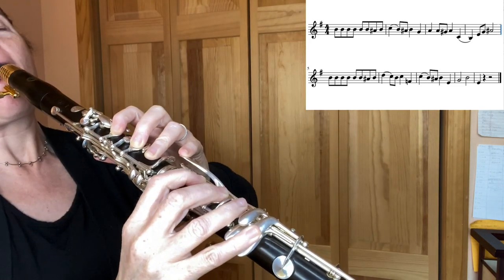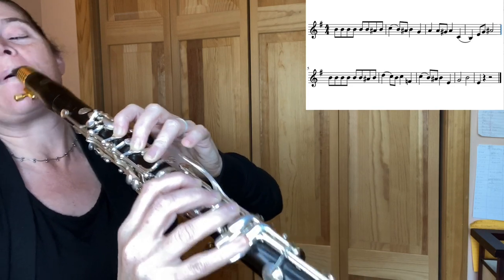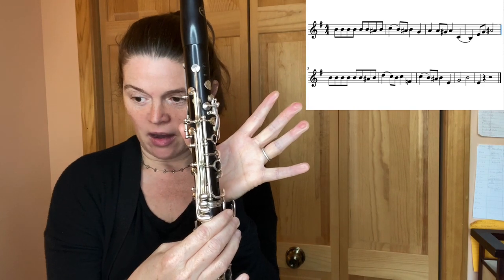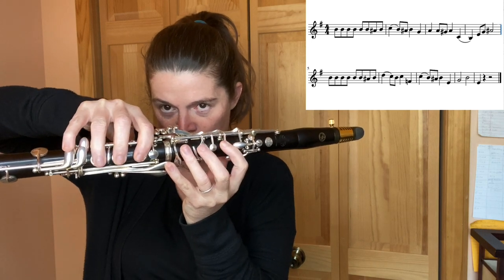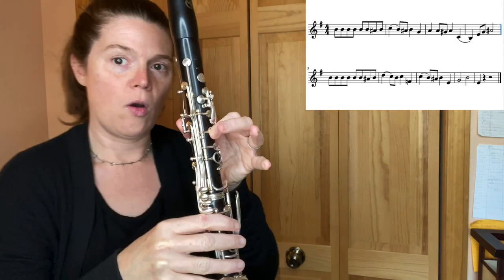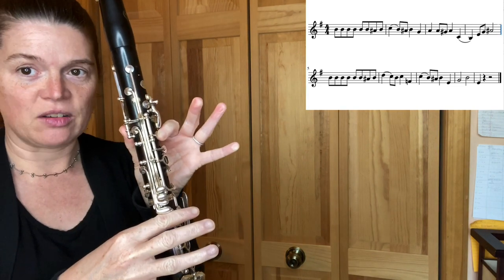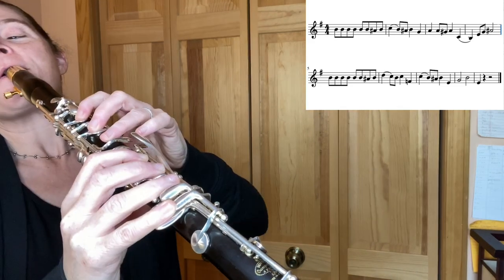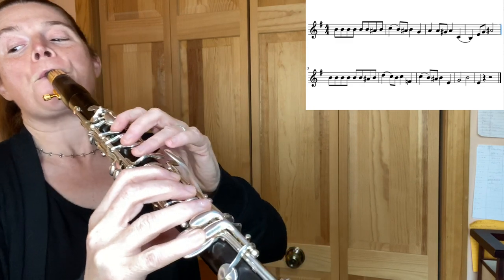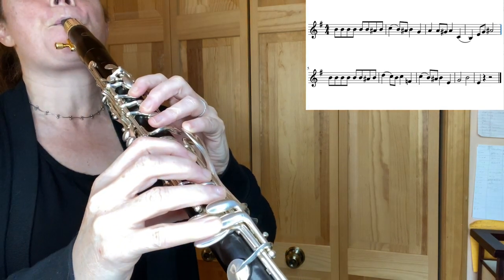So we're going to play that much down to an F natural right there, back up to that C, B natural, A sharp, B, E, open G, B, and then you're going to land on an E to finish up the song. I'm going to play that much for you — I'm going to start on that C that we have as our landing place.